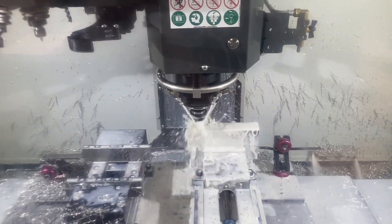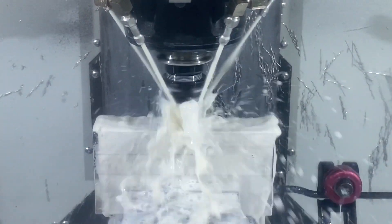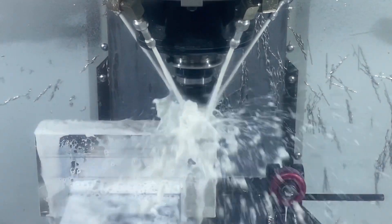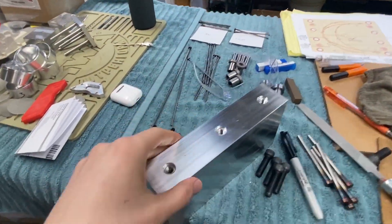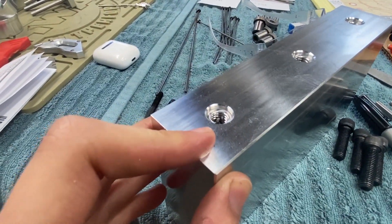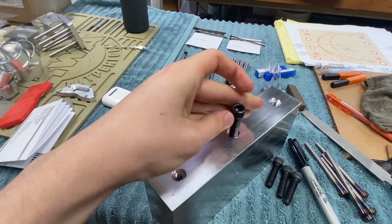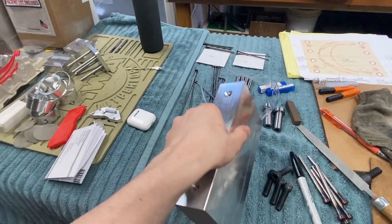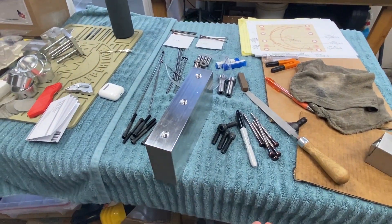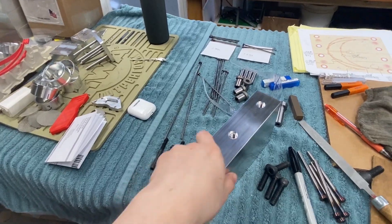3/8 by 16 threads. So that's done and this is what it looks like. This was the one I had to fix with those funky counter-bores, but it works great. Threads are perfect. And these are officially done. So these are the mold spacers — one mold will sit here, the back plate here, and the ejector system will be in between. I'm pretty happy with this.